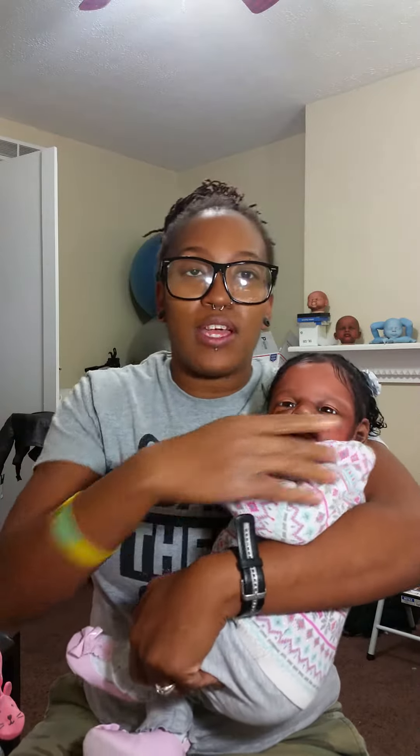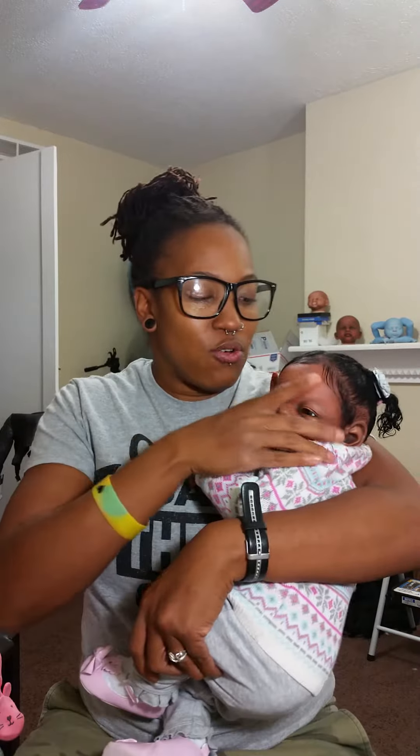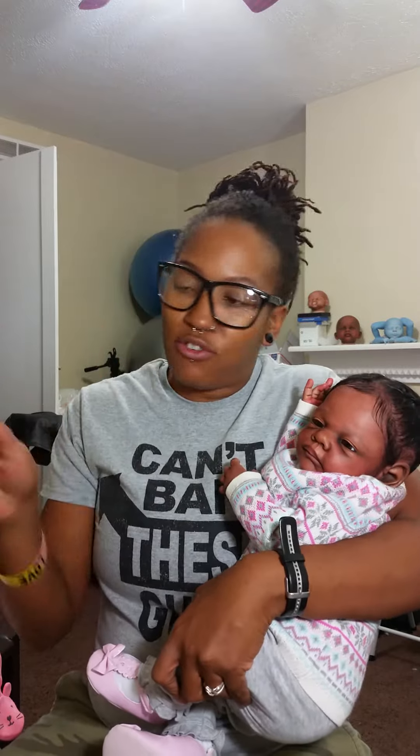She has very fine baby hairs around the whole perimeter. I believe she's like 22 to 23 inches. She's got full arms, full legs, she's on a front loader body, and she is a good weight. I weighted her pretty much true to size, so she does have a good solid weight.